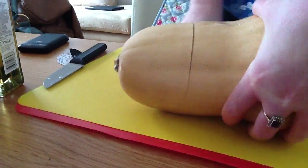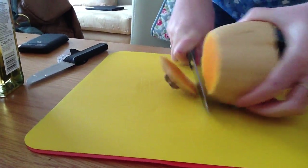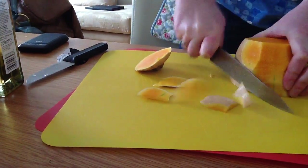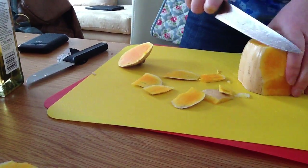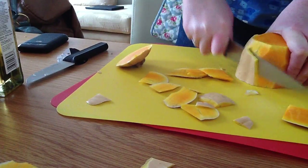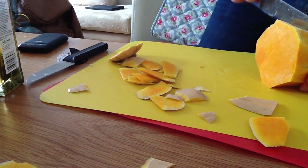And we're recording. I'm going to move that towards the center a little.